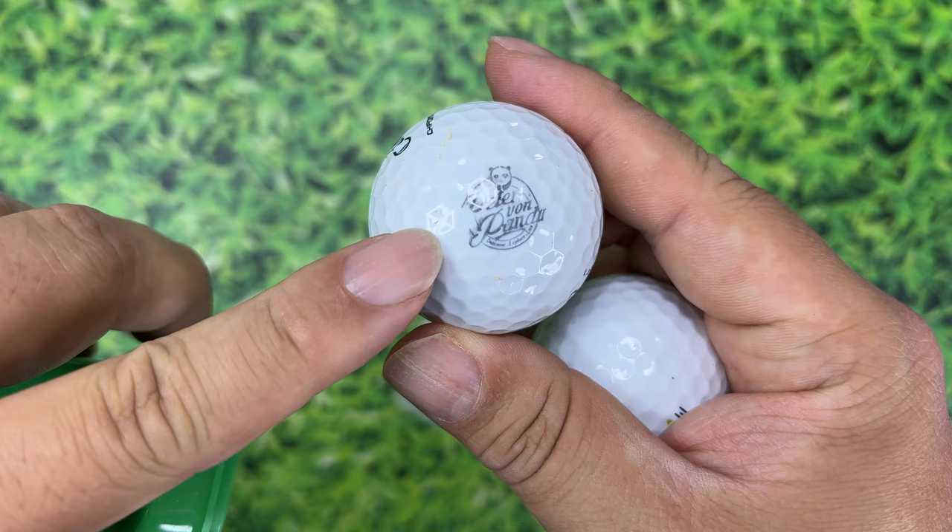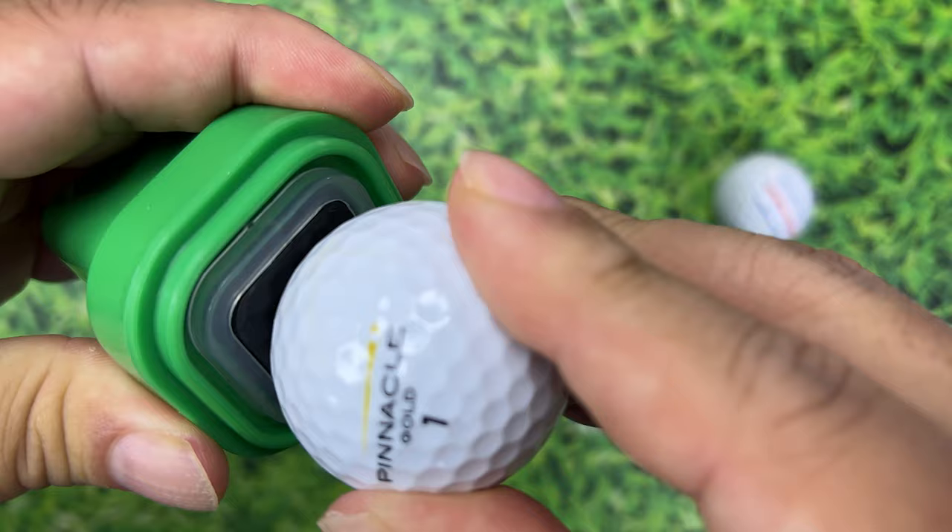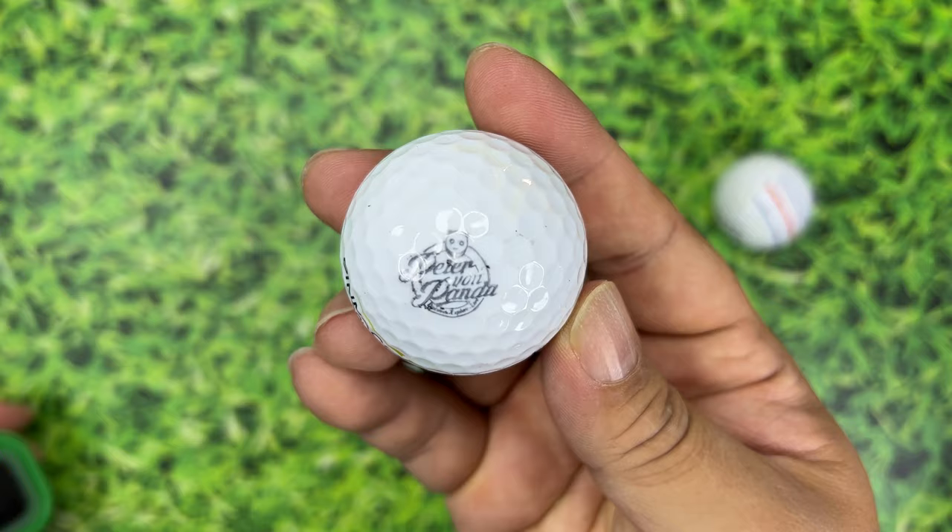If I grab another golf ball and this time kind of wiggle it back and forth while pressing it down, that is a much better imprint.